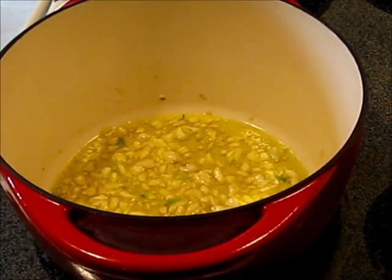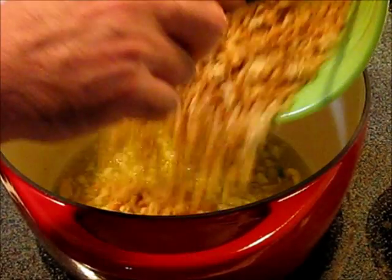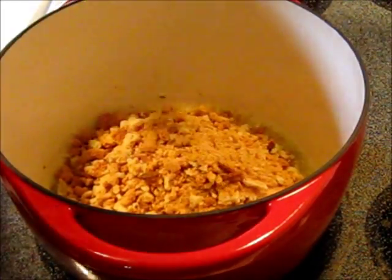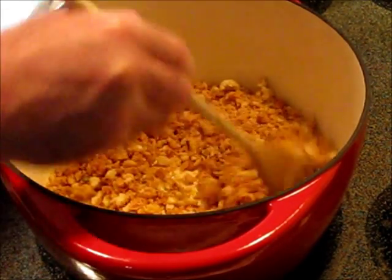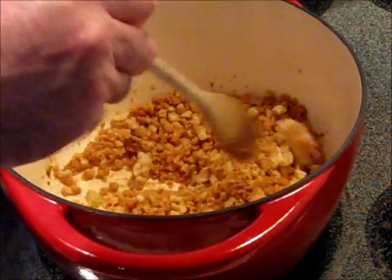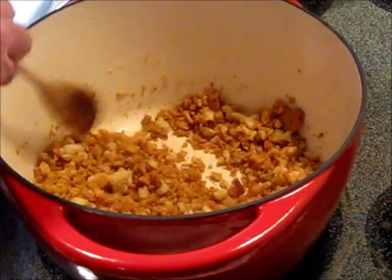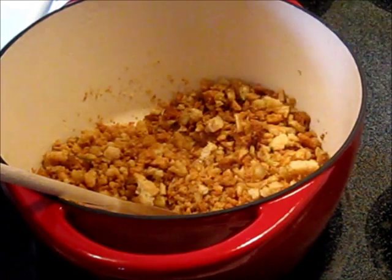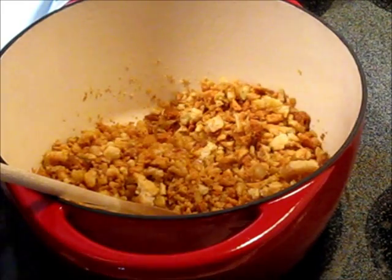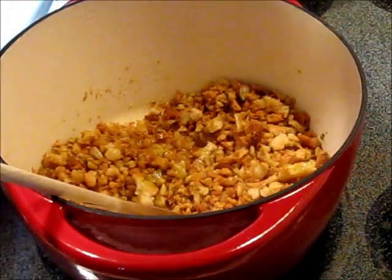Two, maybe three minutes over medium-low heat, then we're going to add the three cups of breadcrumbs that we made and stir that in too. Maintaining the heat, it's going to absorb the oil, and if it seems a little dry at the bottom we can add a little bit more olive oil. You really can't add too much olive oil to this recipe.